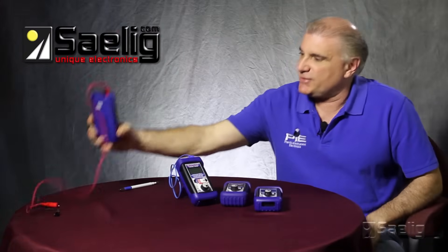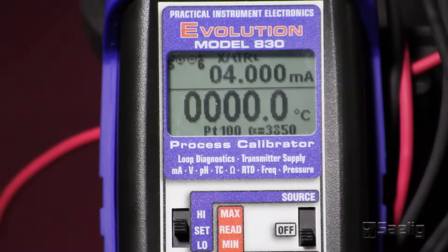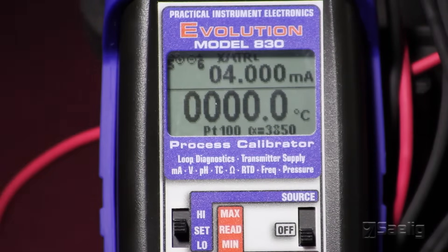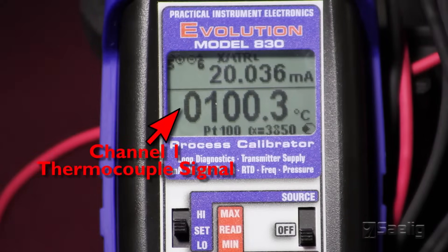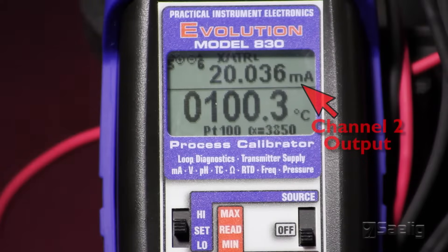The fifth calibrator in this series is the Pi-830. The Pi-830 has all the same functions and features as the 820 Elite and the 850. However, it's a two-channel calibrator. The benefit of having a two-channel calibrator is you have less equipment needed for a calibration — you can set channel 1 to source a thermocouple signal into a thermocouple transmitter and then look at the output of the transmitter on channel 2 to see if it's driving the correct 4 to 20 milliamp signal.